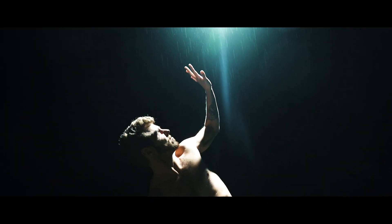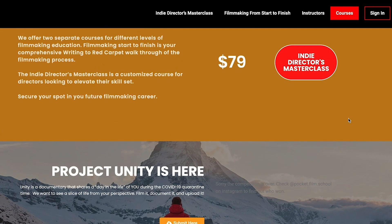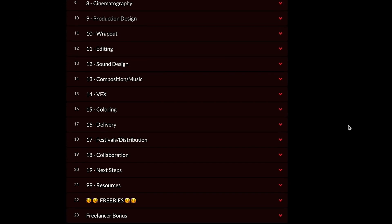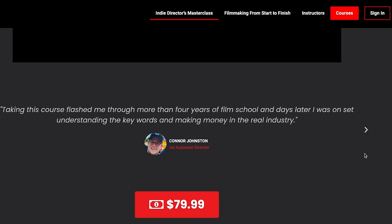Before we wrap up, a quick plug for Pocket Film School. The short film we shot with the rocket and all that was based off the skills that Carl and I have acquired being in the film industry for probably eight years, and we've put all that knowledge into a bite-sized course called Pocket Film School Start to Finish. If you want to learn cinematography, directing, editing, production design, music, and producing, take a look at pocketfilmschool.io. You can check out my directing course — the Indie Director's Master Class — or the full start-to-finish course. Hopefully you enjoyed this video, stay safe, and keep flying your drone!